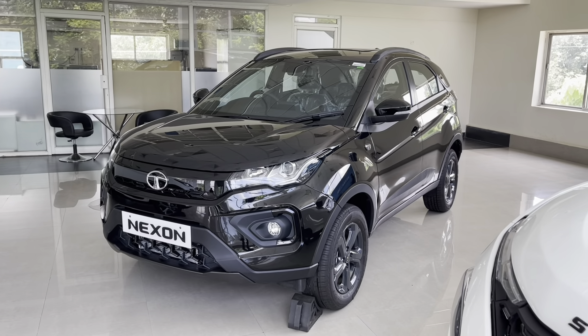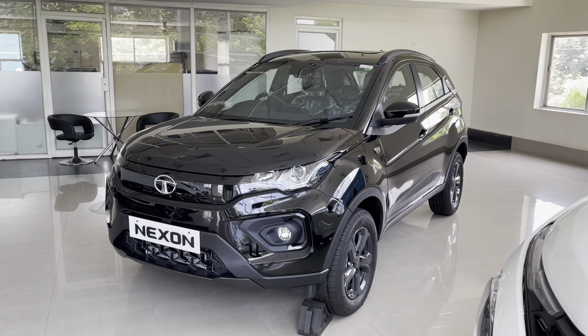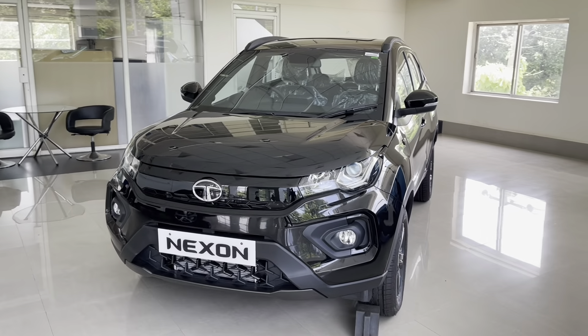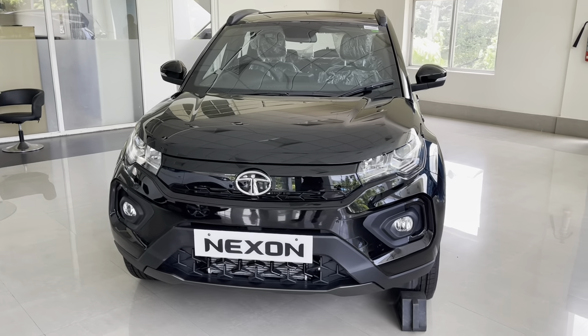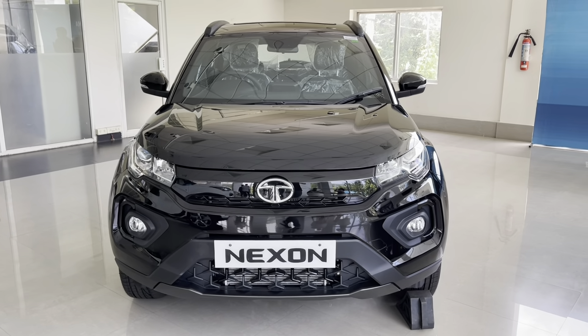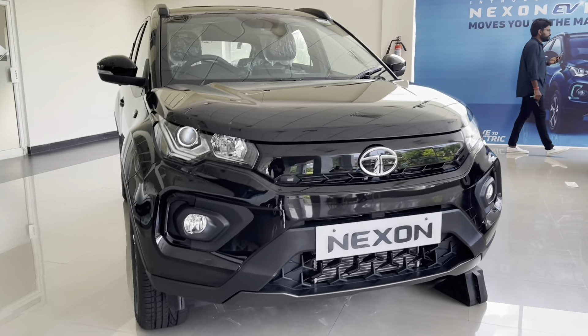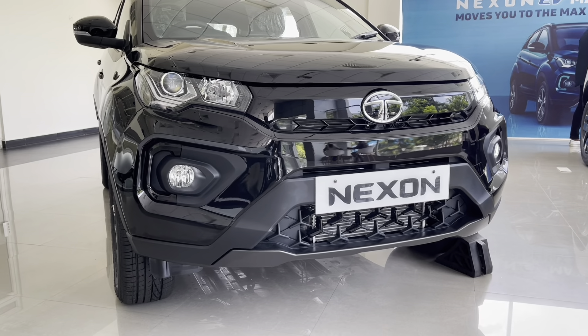Along with the Nexon, Tata has launched Dark Edition variants of the Nexon EV, Tata Harrier, and Altroz, and I will be showing them in a separate video. But for now, let's find out what the Nexon Dark Edition has to offer. Make sure you are subscribed to this channel and hit the bell icon for more amazing reviews.